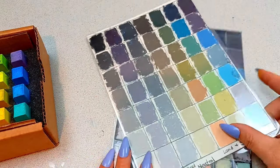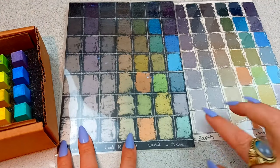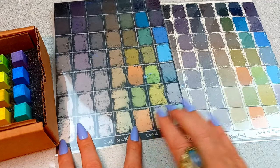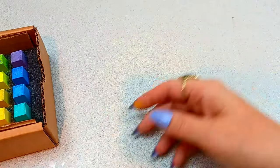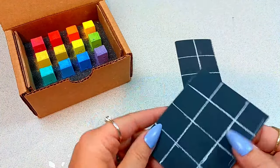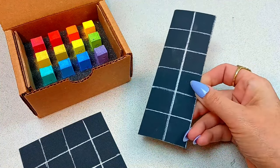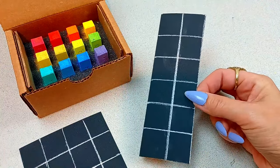I always make little swatch cards for my pastels. My other Blue Earth pastel sets — I have the Neutrals Cool and the Land and Sea set. I swatch them on both dark and light paper. I think for these brights I'm just going to use black. I'm actually going to make two little swatch cards: one I'm going to laminate and put in here, and I'm going to keep the other one with my other pastel swatches so when I'm searching for a particular color, I can find it.